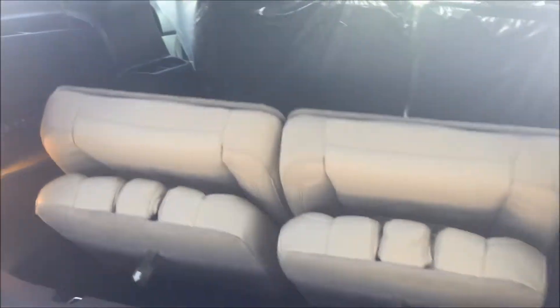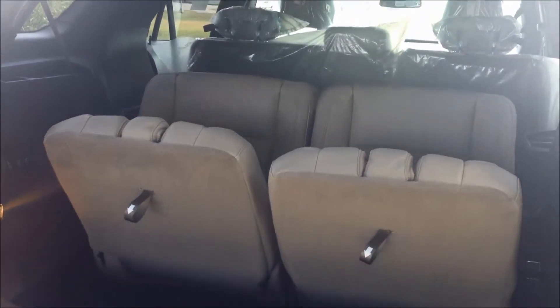Now if you need it for passenger space, it's really simple. Just make sure you hit the normal button, which is on the left hand side, and you will see the third row seating go into a normal seating place.